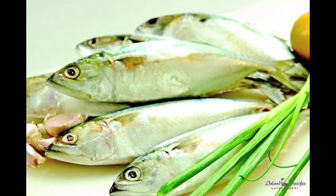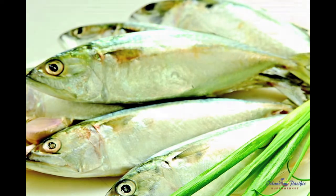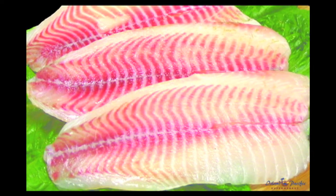Discard marinade immediately after using it, as it contains raw juices which may harbor bacteria if not discarded right away. When marinade is needed for basting, reserve a portion before adding raw seafood.